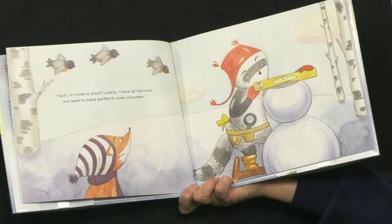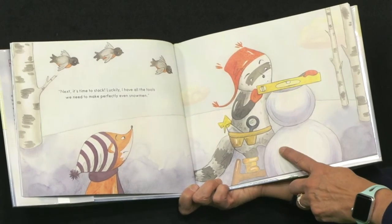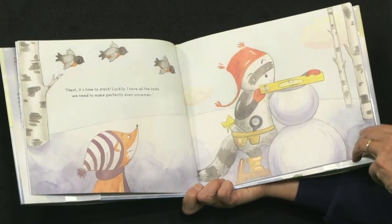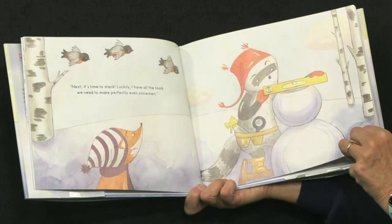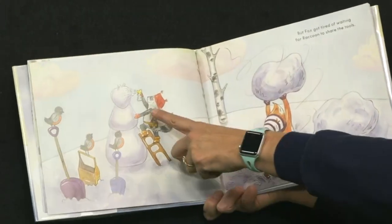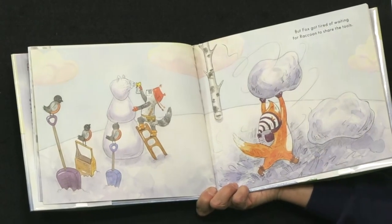Now it's time to stack. 'Luckily, I have all the tools we need to make perfectly even snowmen.' Look at his tool belt, boys and girls — his level. He is quite serious about making snowmen. He's spraying it with water a little bit, going to smooth it out and make it just perfect.